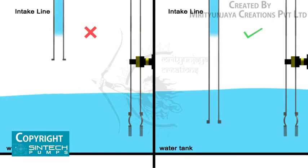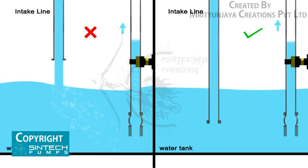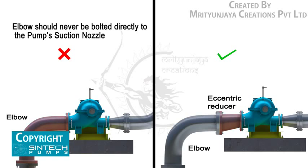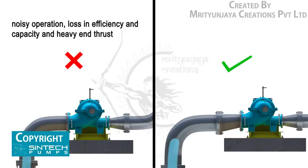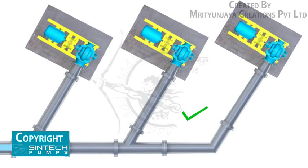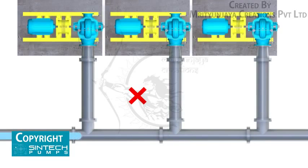A stream of liquid falling into the pump near the intake pipe will draw air into the liquid. The supply line should extend down into the liquid. A short elbow should never be bolted directly to the pump's suction nozzle, as the disturbance in flow caused by a sharp bend so near the pump inlet may result in noisy operation, loss of efficiency and capacity, and heavy end thrust. If separate suction lines cannot be used for each pump, a tapering header with Y-branches should be used. A straight branch header should never be used.